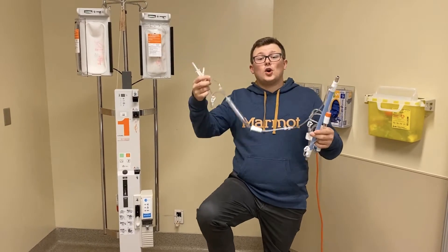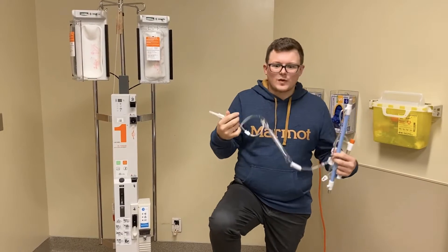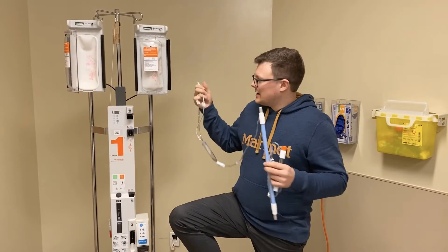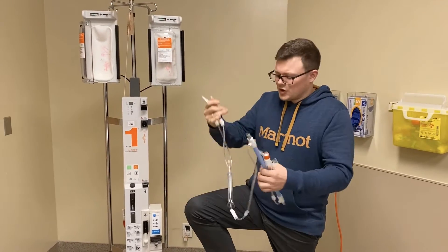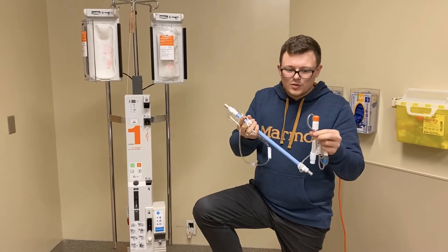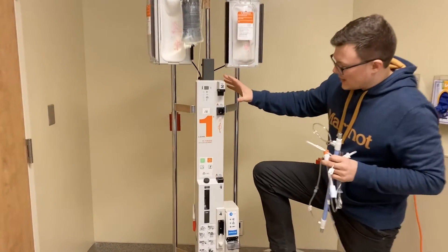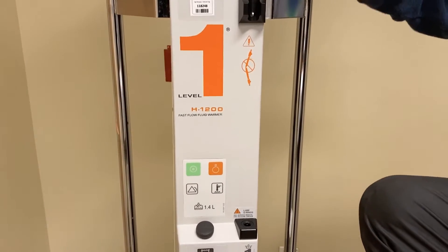Now we're ready to actually hook up our tubing and prime. A lot of people find this the most nerve-wracking part, but there are a lot of fail-safes built into the system. Once you've done it a couple times you'll get used to it, and even if you don't get all the air out of your line, there is a filter designed to remove air from the system — so as long as you get most of it, you're doing fine. On the Level 1 there are four numbers, and those are the numbers you follow while priming.